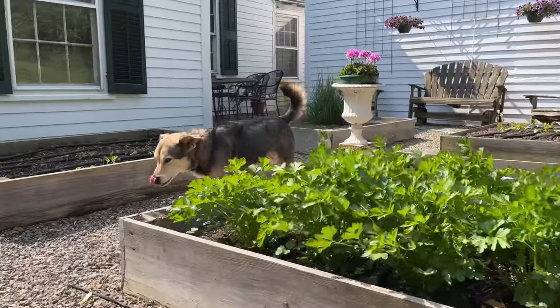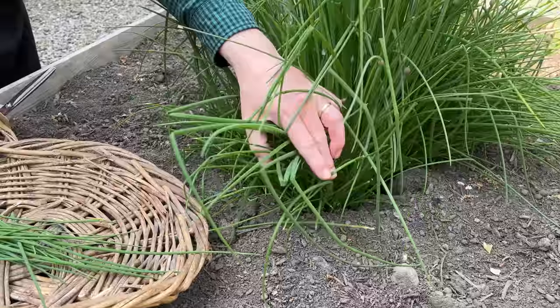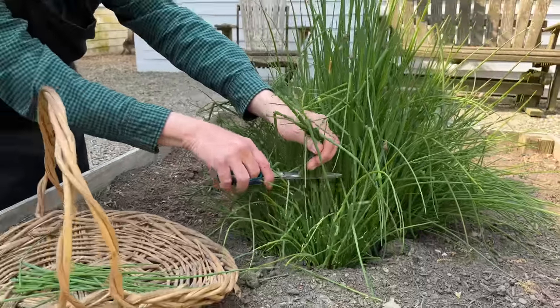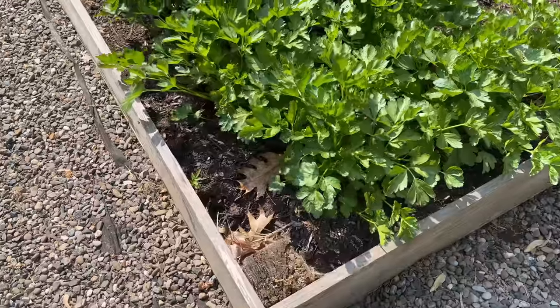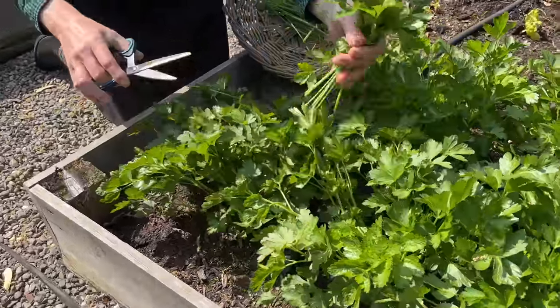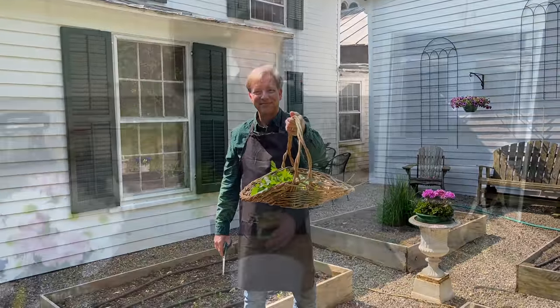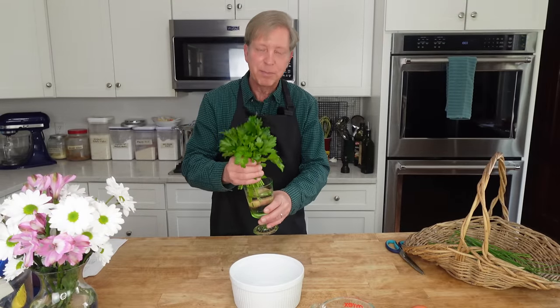The first thing we need are the chives for the soufflé, and I have some chives in the garden so let's hop outside. These are common chives, not garlic chives. Besides the chives for the soufflé, I'm also gathering parsley for the second course salad. If you want parsley to remain fresh, just put it in a glass of water and then put it in the refrigerator. Looks like we have a green theme going on.